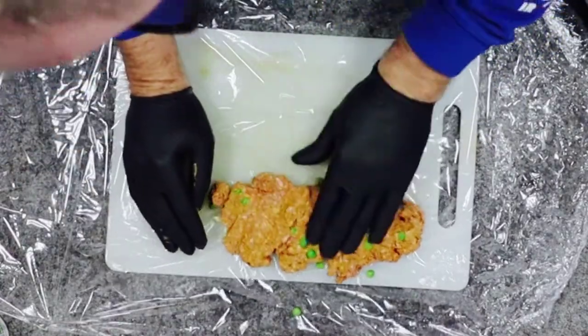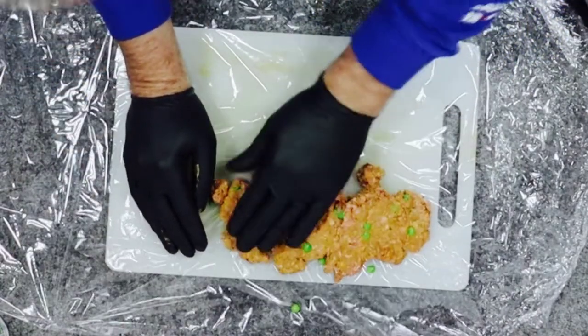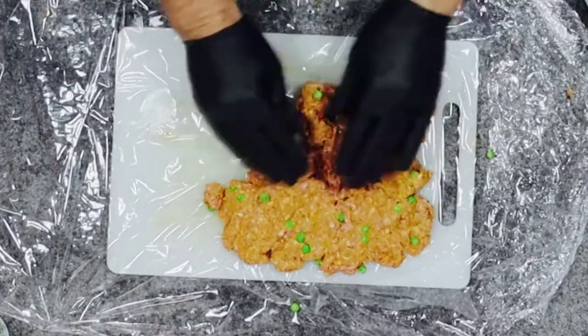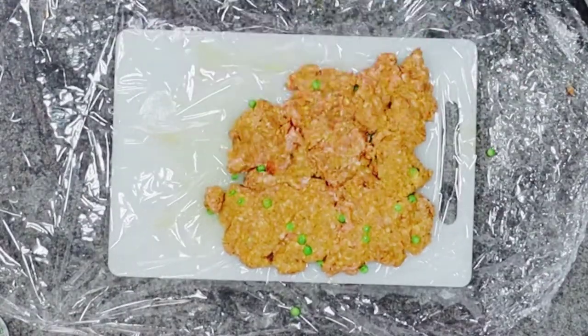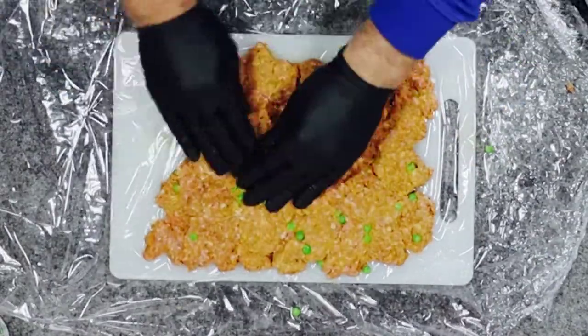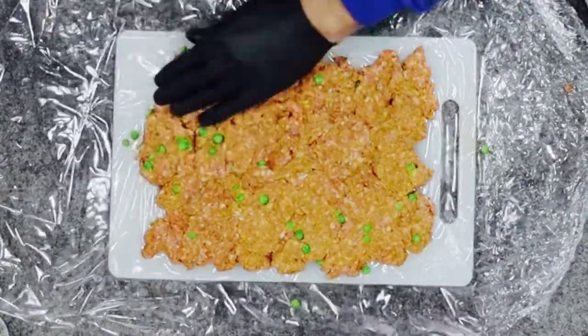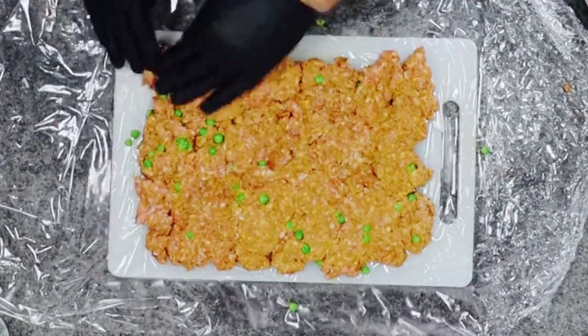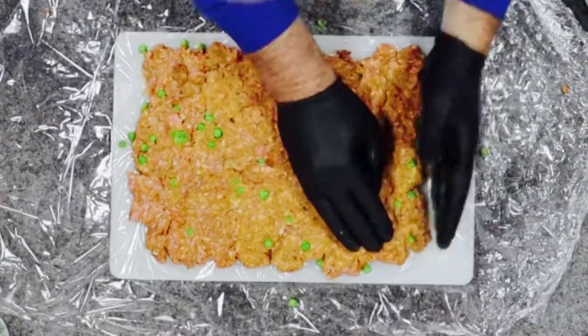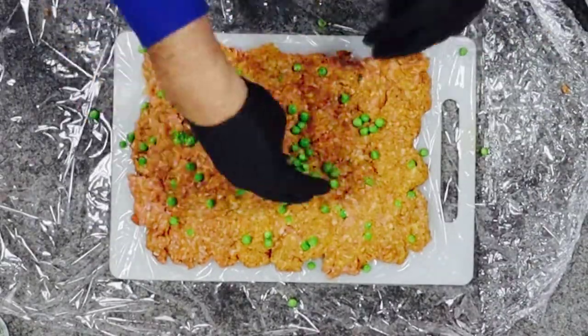I'm going to use the mince now to make the fatty. I use cling film because it's easier to do. We're just going to make a rectangle roughly the size of the bacon weave but leave 25 mil all around, making sure it's even thickness throughout.